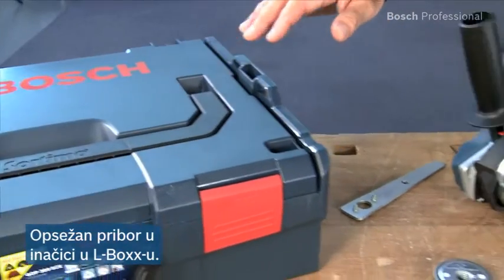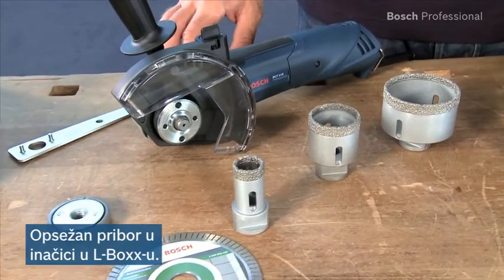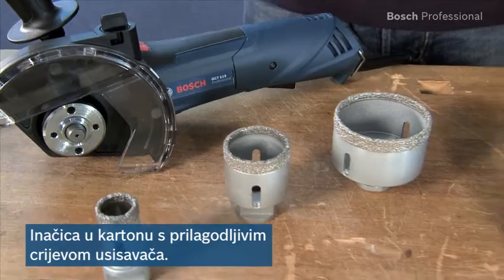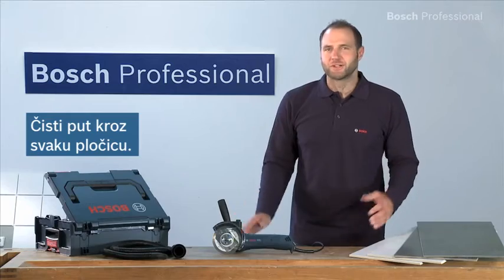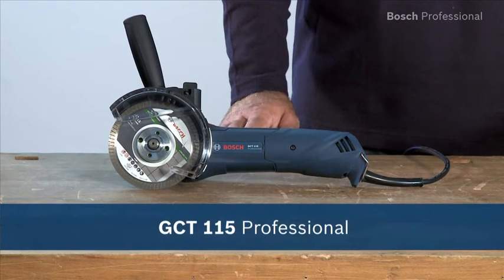The L-Box version of the tile drill cutter contains an extensive range of accessories that enable virtually dust-free drilling and cutting from the beginning. A carton version is also available. Of course, this version also includes the flexible dust extraction hose. Experience for yourself the GCT-115 Professional — the clean way through any tile.